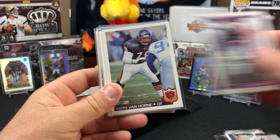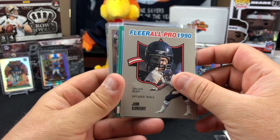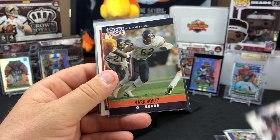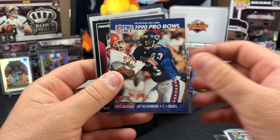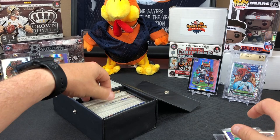Kevin Butler, Keith Van Horne, all the old school dudes. More Van Horne. Tom Thayer, Jimbo Covert, Mark Bortz - all the old school Bears. Pro Bowl J.J. Hilgenberg. Look at all that. We got some of these autos between me and you, Chuck.